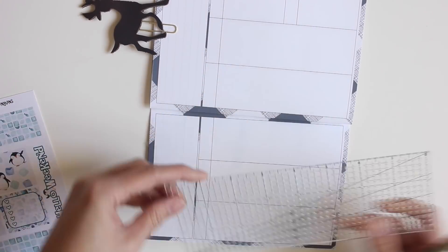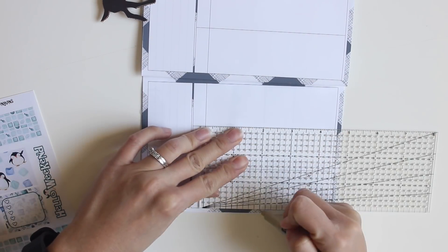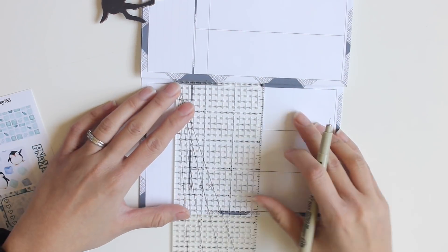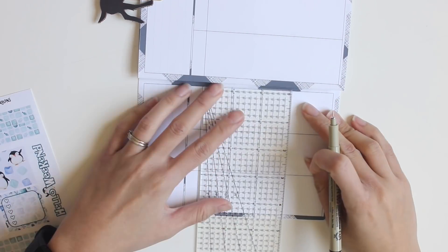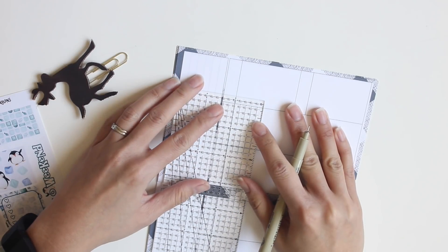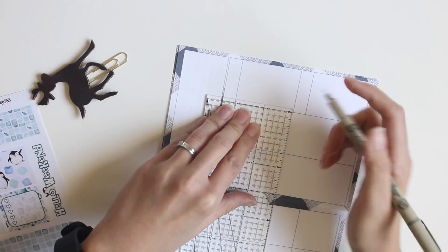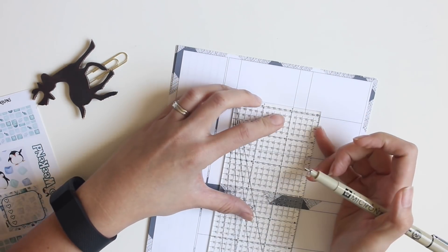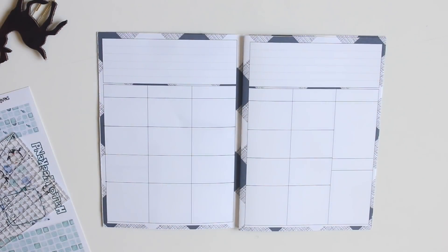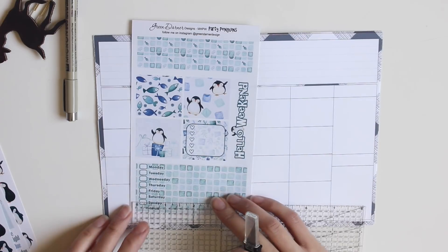The first thing I'm going to do is draw the lines that separate my breakfast, lunch, dinner, and snacks, using this ruler that I bought from Michaels. Each row is going to be one inch tall, which is perfectly enough space for me to write in. I'm using my Micron fine liner pen in 0.20 millimeters to get the finest line possible.